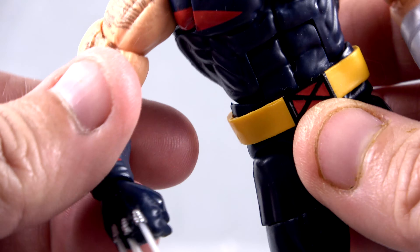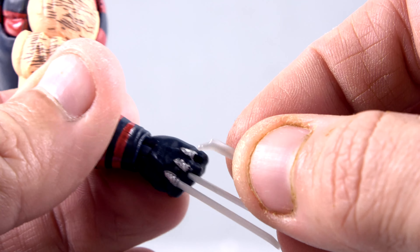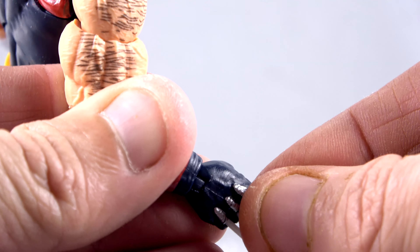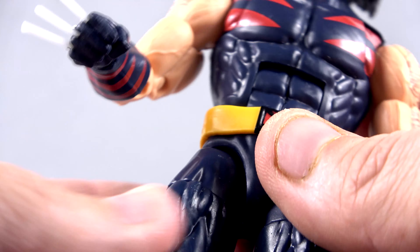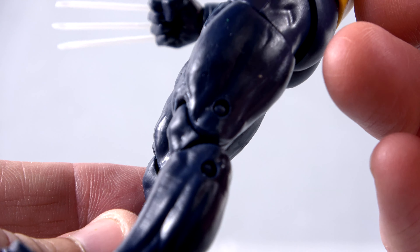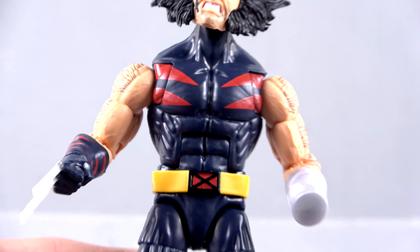The red detail goes around to the back of the figure as well. You've got the X-Men belt, that nice red pattern on his wrist, and of course the adamantium claws. They can be removed, although it is a bit of a pain. You can take those out if you want — they just peg in there — but getting them back in tends to make them go out of position, so I'm not going to worry about that too much.